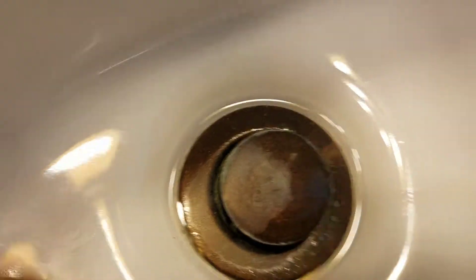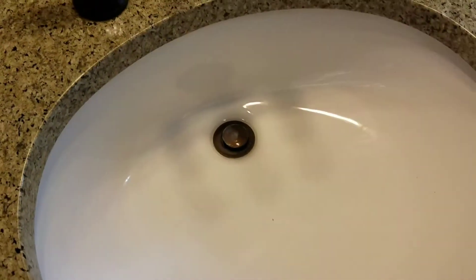Then these sinks are getting polished. This other one's worse. Get all this cloudiness off. We're gonna get most of that off and seal the sinks and get them a whole lot better. Over and out.